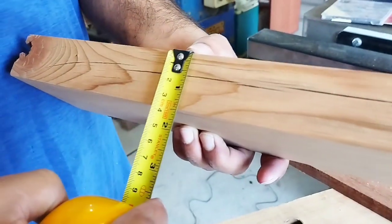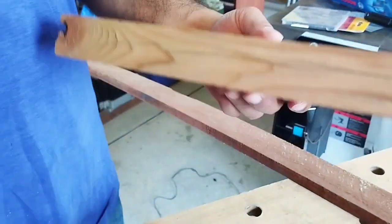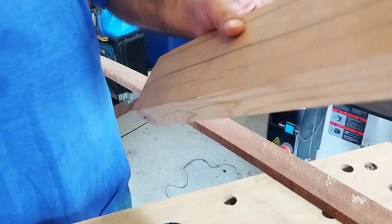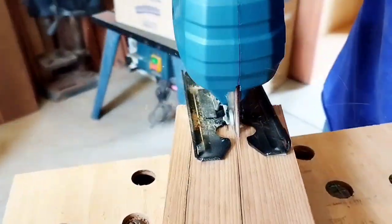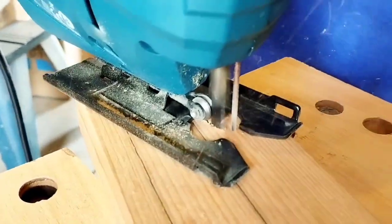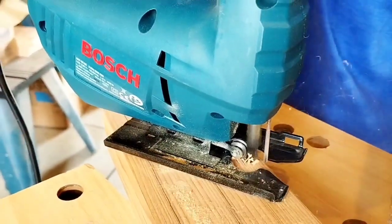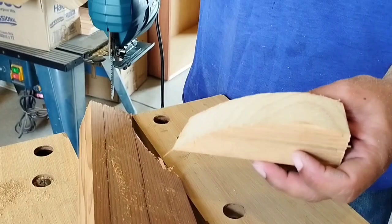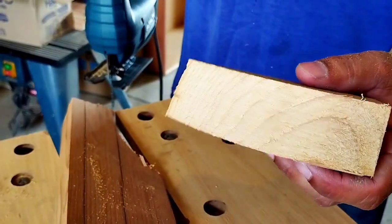Now I have a piece of 1.5-inch solid wood. We will check the cutting performance on this wood. You can see that it has cut the solid wood too — very neat and clean.